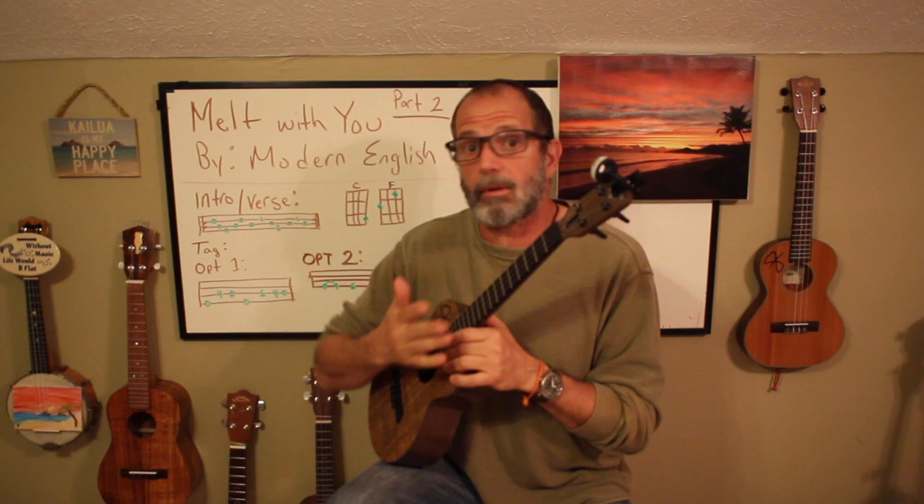Typically when I play the song, I just play the intro as the intro, and then I go into a strum for the verse. I don't play the intro during the verse, but you can. What's really nice is you can play however you want — it's your song.